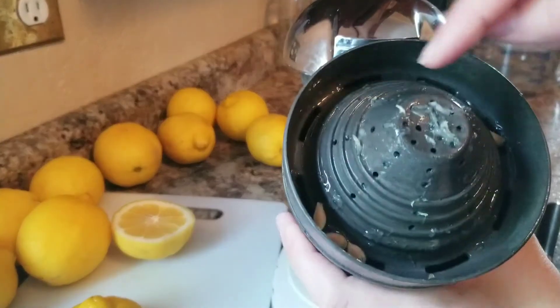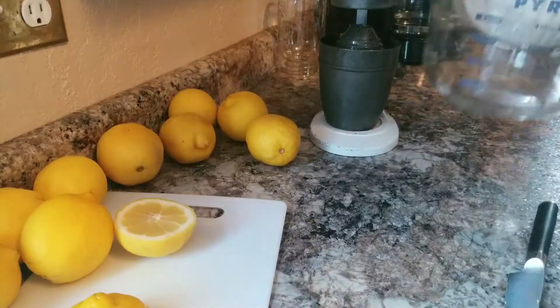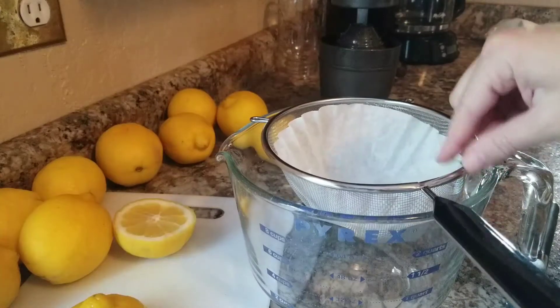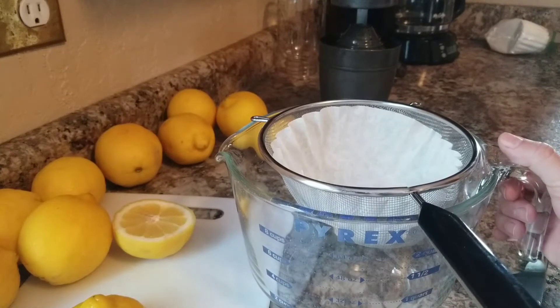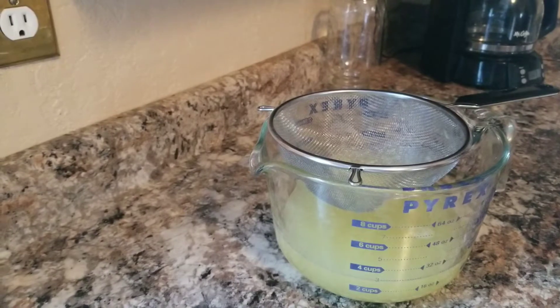The press collects the seeds and some pulp, but I also set up a strainer over here. It's a liquid measuring cup - which I need anyway - with a little mesh strainer and a coffee filter in there. I'm going to finish juicing and get this juice strained, then we'll be back to go over the next step.